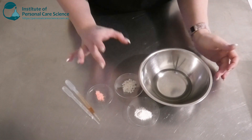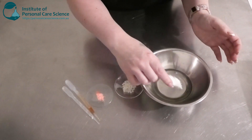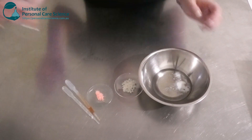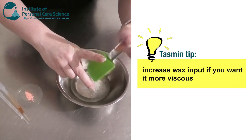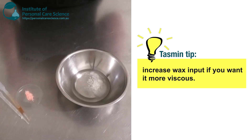To help bring the cream blush together and make it nice and stable and give it some viscosity, I'm going to add a bit of hydrogenated vegetable oil, and I'm also going to add a bit of beeswax. This is going to give it a semi-solid form, but not too hard like a hard wax that it won't be hard to apply.